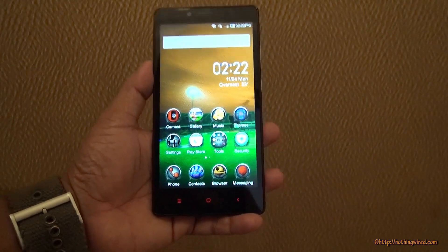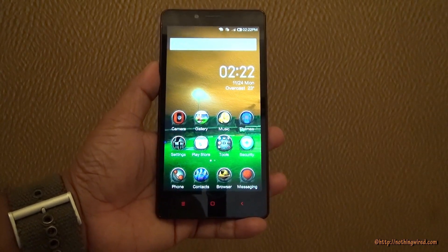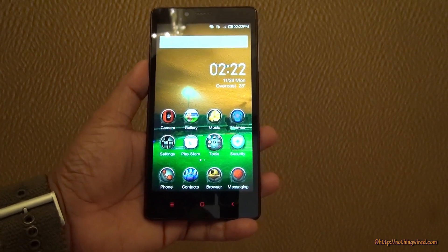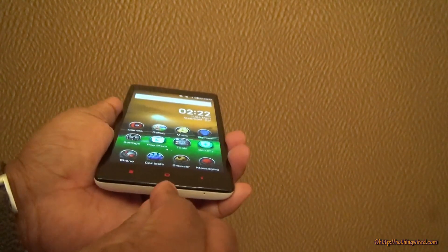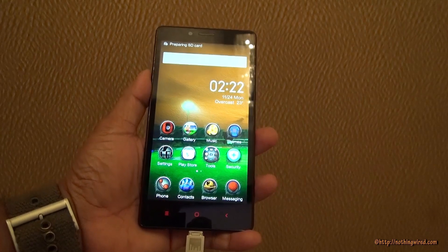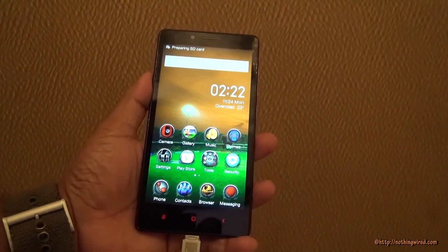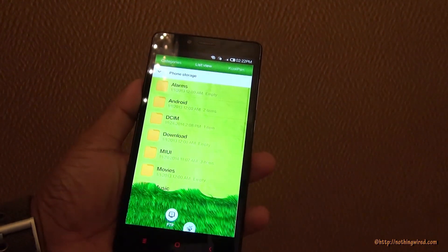Hey guys, we have the new Redmi Note 3G version out here and we're going to see whether this guy supports the USB On-The-Go feature, which it should because the spec sheet says so. So we're going to test that with our 16GB pen drive. Note that we already tested the 4G version and it could recognize our 16GB but not the 64GB. We expect almost the same thing from this guy.